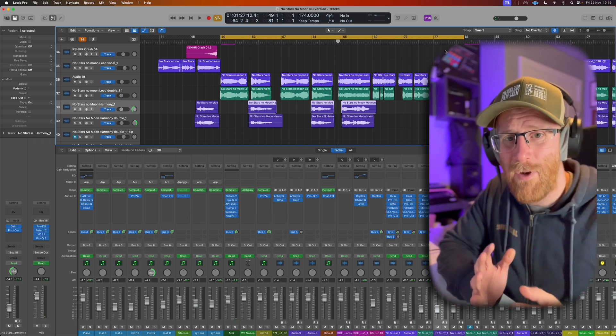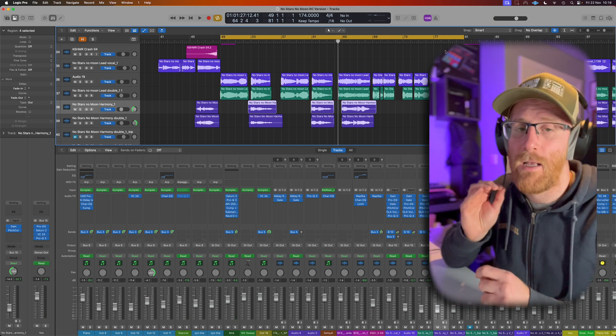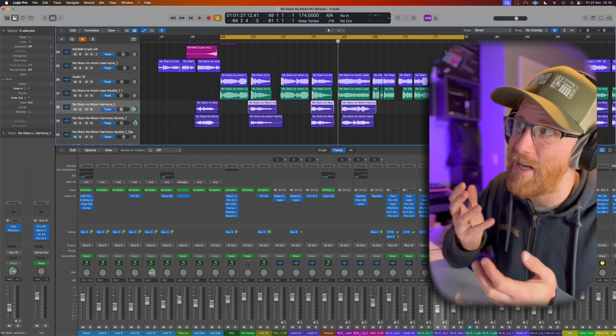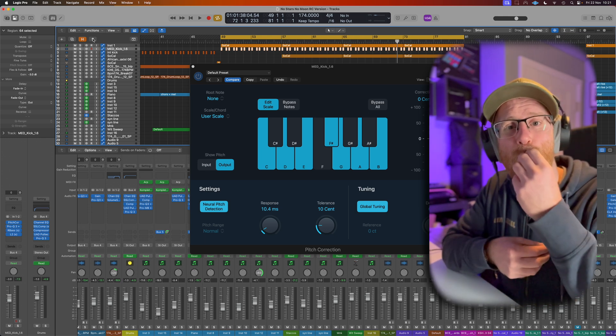And that right there is the easy way to use the pitch corrector in Logic to get your vocals — or really any instrument — in tune the way you want. Now that you've got your vocals all tuned and your track is sounding great, you might be ready to get it out to the world.